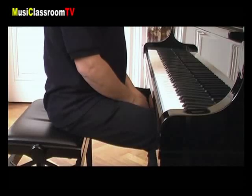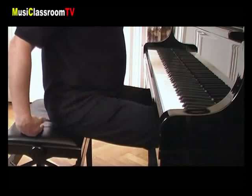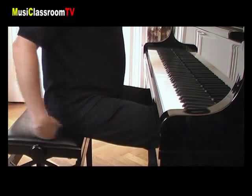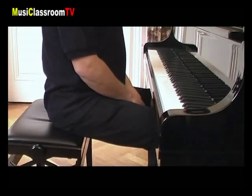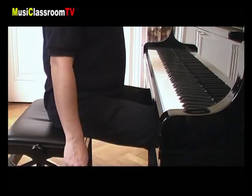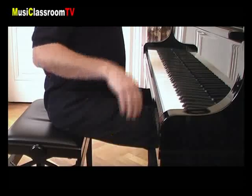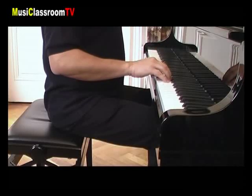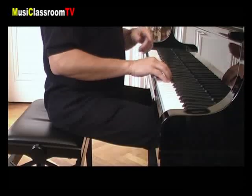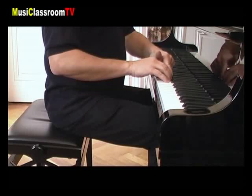L'assise face à un piano se fait au bord du tabouret et non à l'arrière ou au fond d'une chaise. Le dos est bien droit, les épaules basses décontractées. Quant à la position de la main sur le clavier, ce sera celle du bras détendu le long du corps que l'on pose simplement décontractée sur le clavier. On le remarque ici : le poignet est plat, ainsi que la paume de la main, et les doigts légèrement arrondis.